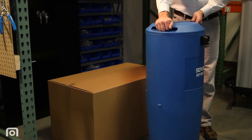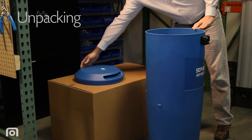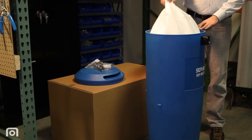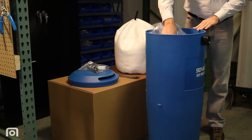When you receive your new separator, remove the top access lid and remove all the contents from inside the separator housing. This includes the bag of accessories, the polypropylene pre-filter bag, two retainer clips, and the Sterling Media Bag.